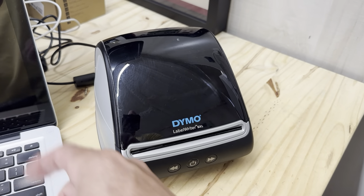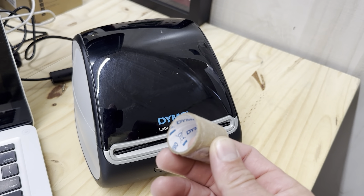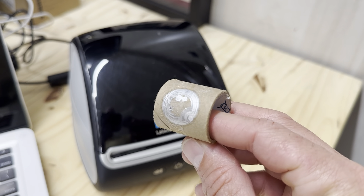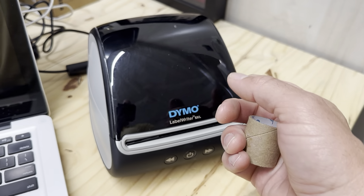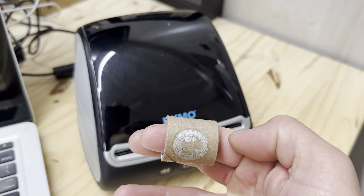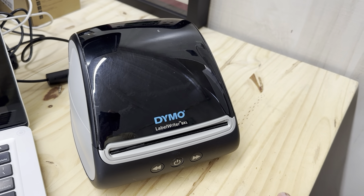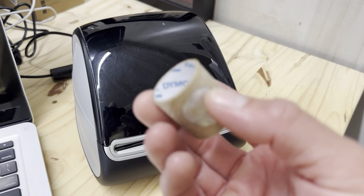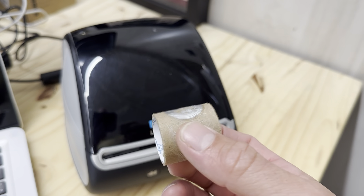It has software that works with your computer. If you don't buy the proper labels it won't work, because there's a little scanning code on the roll that the printer reads. You could rip the code off an old roll and put it in, but you'll only get maybe 10 or 15 labels before it stops and says there are none left. Each code is individually synced to a certain number of labels.